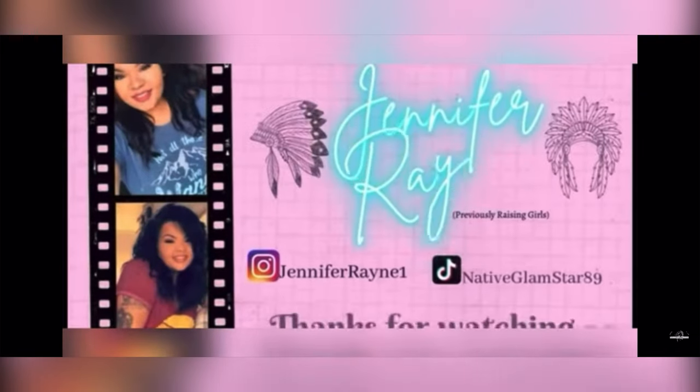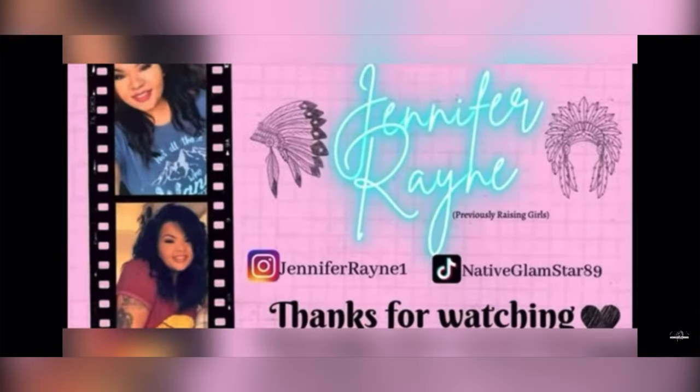That is it for my Temu haul series, y'all. Don't forget to check the description box for that exclusive 30% off code.